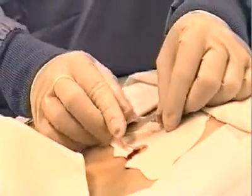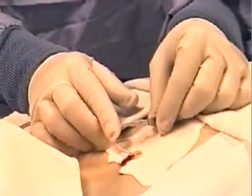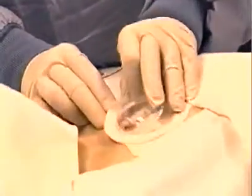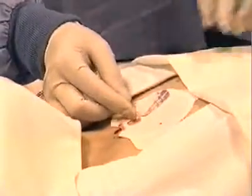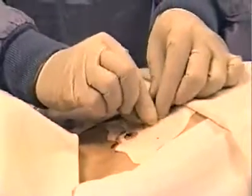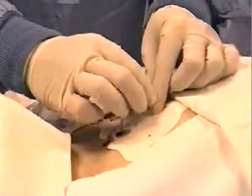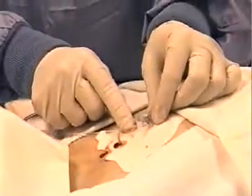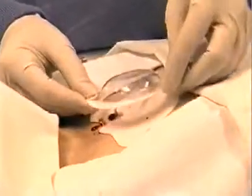If kinking is noticed while the system is in place, you should first assess whether the kink is preventing adequate fluid flow to the site. To remove kinks from the tube, simply remove the protector dome and manipulate the tubing. If that doesn't work, disconnect the tubing from the connector tube, untwist the tubing and reconnect it. The fluid should immediately begin to flow faster. Once the kink has been removed, you can replace the protector dome.